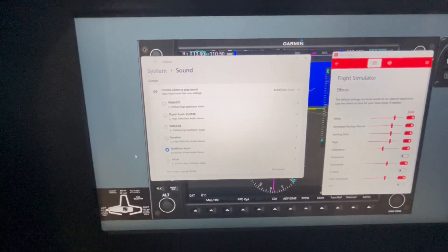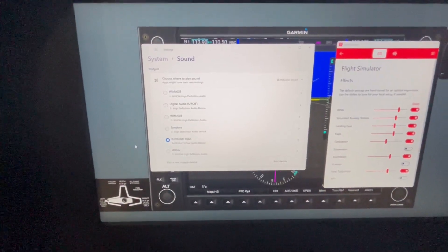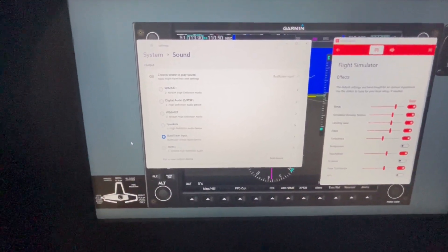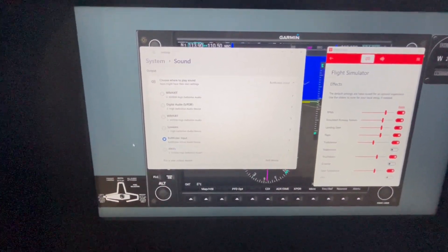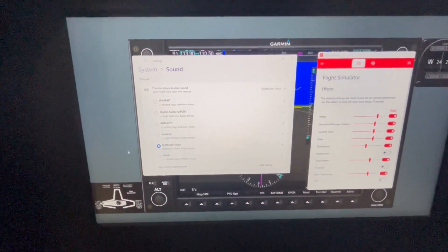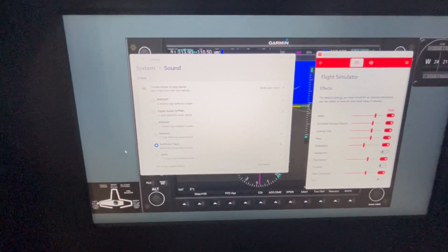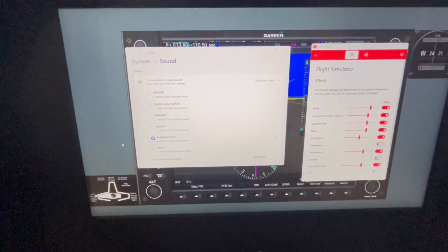I went into the sound settings on Windows 11 and chose that my primary sound output was going to be to the butt kicker. I also used a Y splitter — which also came from her — that went from my sound card, so part of the sound is going to my speakers while the other part of the sound is going to the butt kicker.